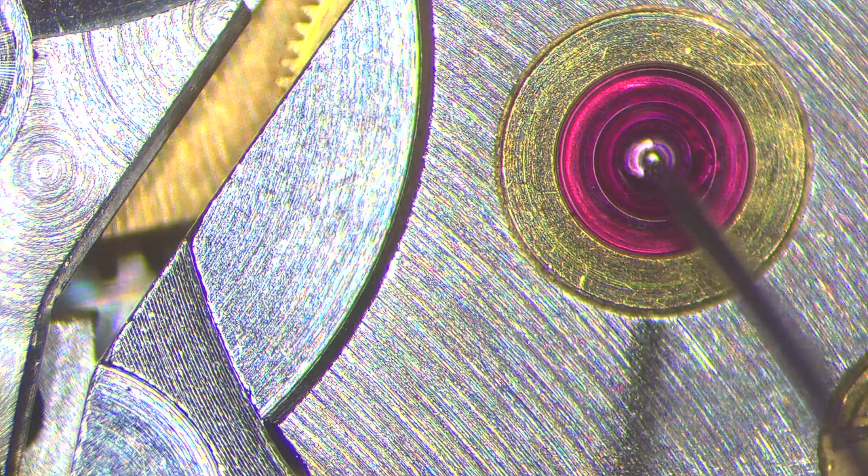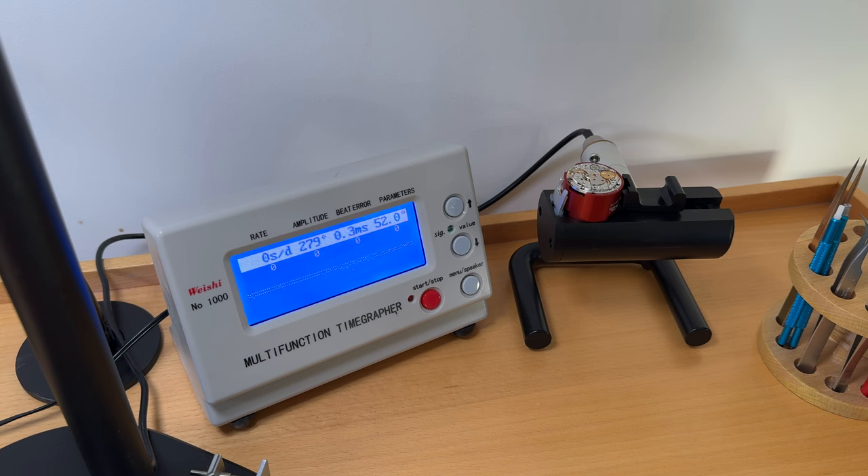Now oiling all the jewels under the microscope — I have a new camera on the microscope so I hope you'll enjoy the footage. Using different types of oil. After oiling, putting the watch back on the timegrapher: straight away it gained about 10 degrees of amplitude, now around 280. Letting it run a bit and the amplitude should climb even higher.